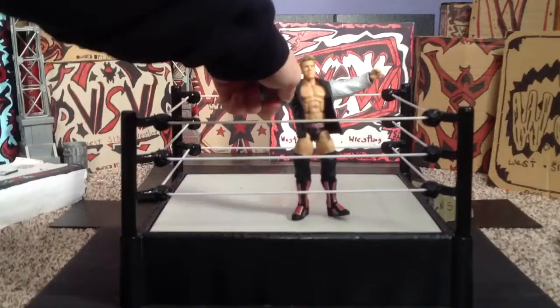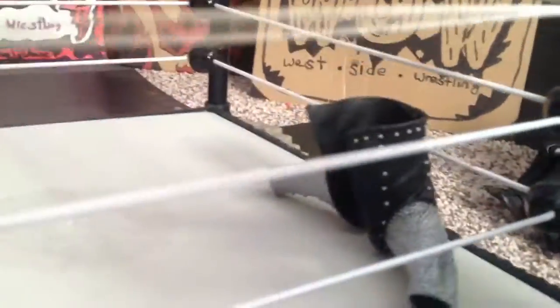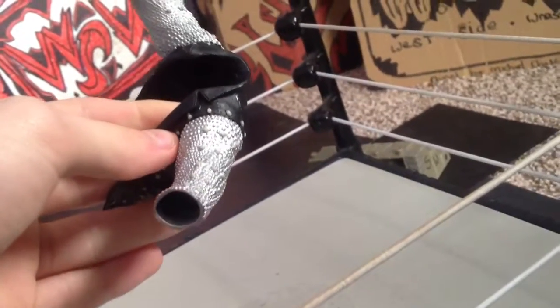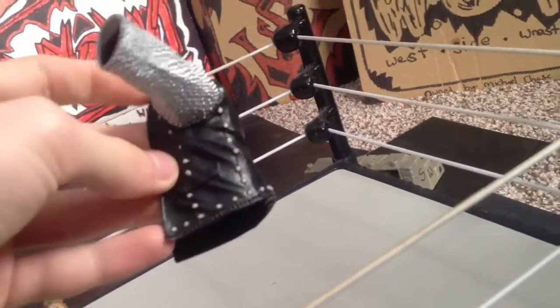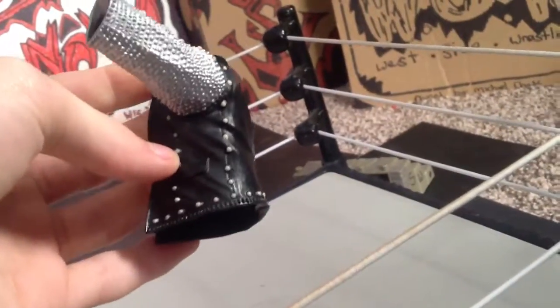Got it — actually didn't take me that long, just had to rotate the shoulder sockets. Here's the coat, very detailed, and apparently these things glow in the dark which I will try out later.